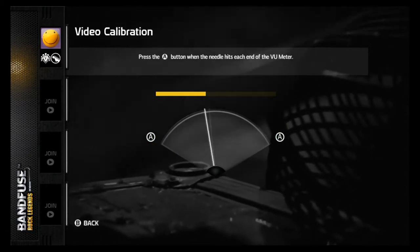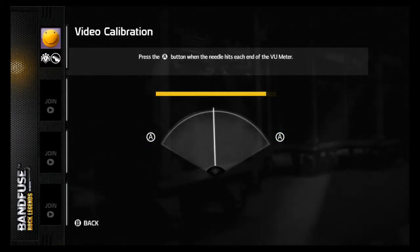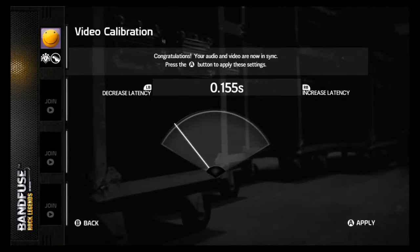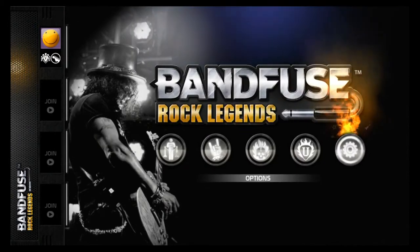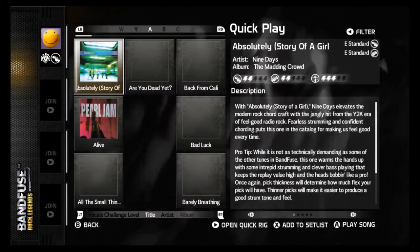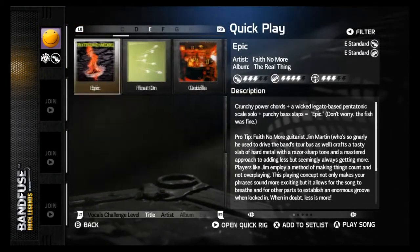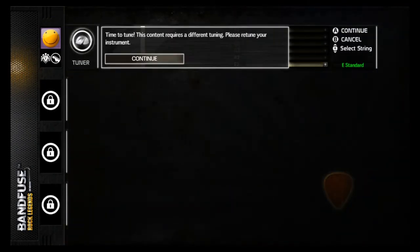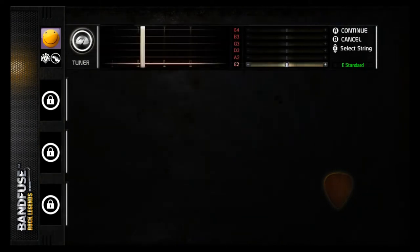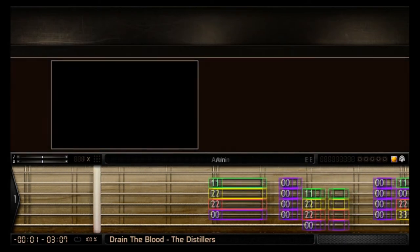So this is the calibration menu in BandFuse. It's really similar to the Rock Band calibration, where you press A when it gets to either side, and then it gives you a final latency that you can increase or decrease using the bumpers. For me, that's 0.155 seconds — 155 milliseconds — which is the value we'll end up using in Rocksmith later on.